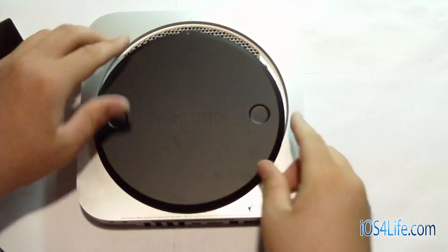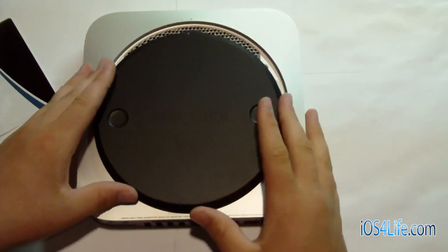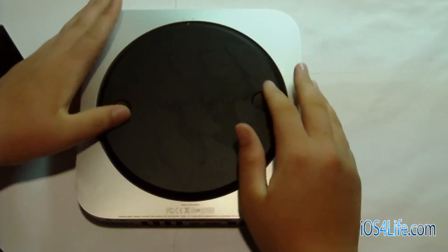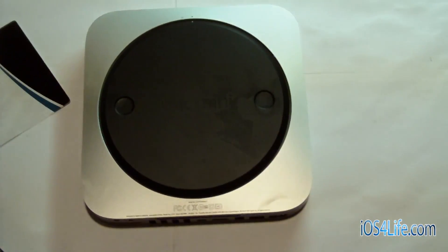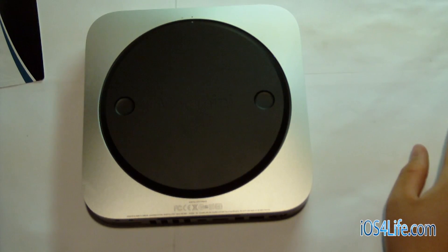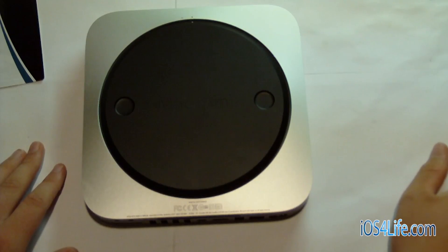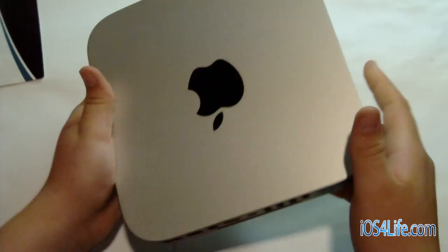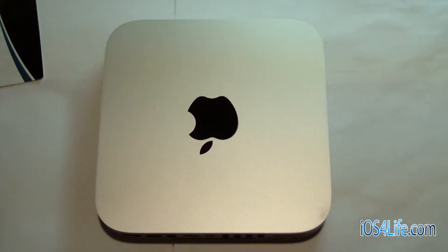Now we just put the back on, hook up the computer, and make sure we did everything correctly — although there's not too much to screw up when putting RAM in. Slide this on. I will be installing a hard drive later as well. It has dual 500GB hard drives at 7200 RPMs. So guys, don't forget to rate, comment, and subscribe. I'll see you in the next video. See ya.